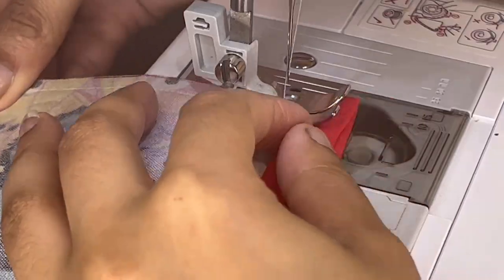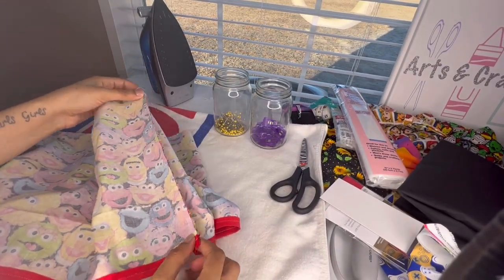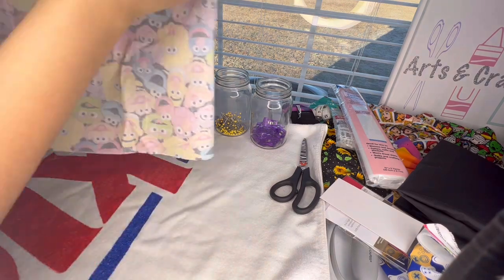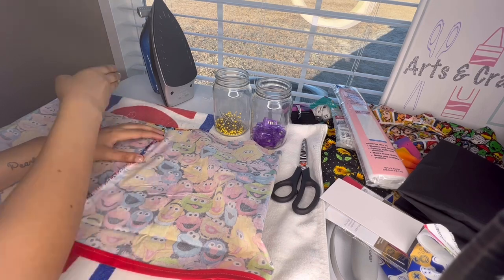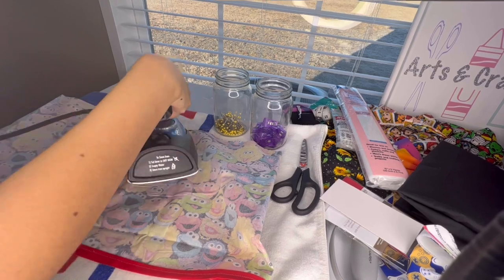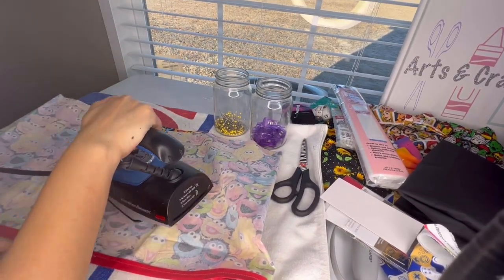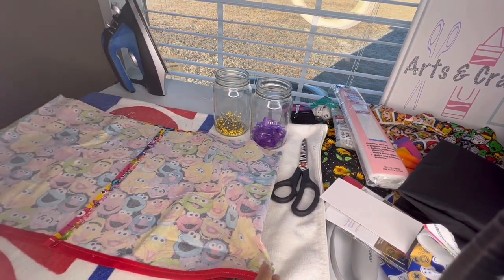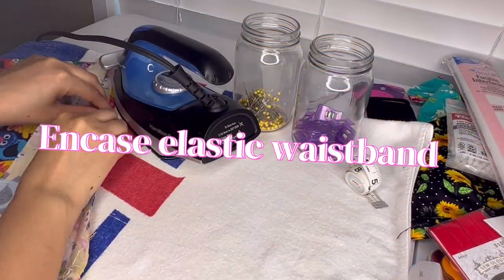Now I'm going to single stitch the side seam — that is my seam. For a cleaner finish, I'm going to take my iron and press that seam flat. If you have a serger that would be perfect for this step, because you can cut off the excess edge and it's a whole lot cleaner, but I'm just going to iron mine down since I used the sewing machine.